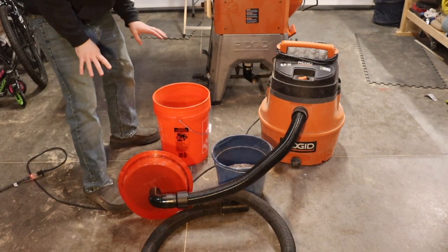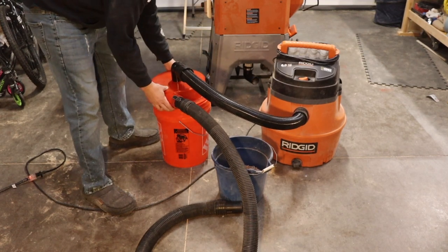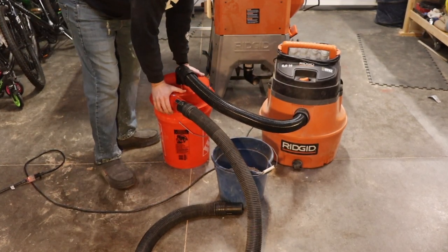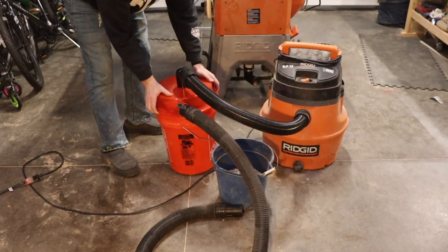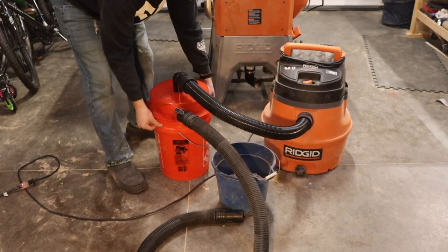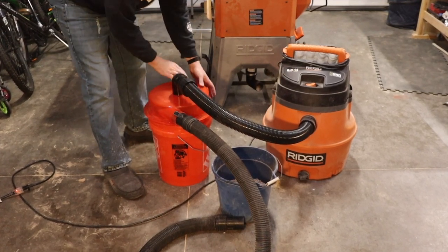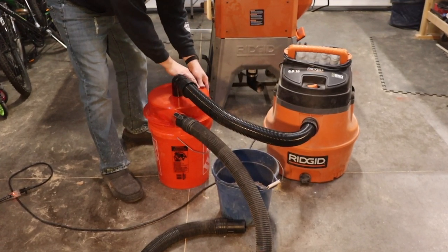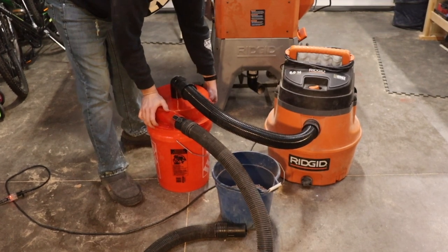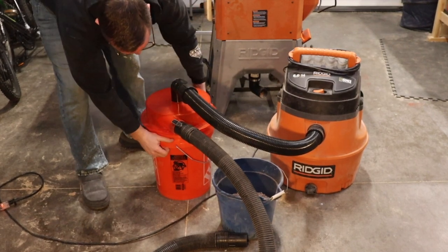Before I show how it works — and it works well — one thing I don't like about it is getting it on here right. It seems to pop in on one side, but a lot of times the other side doesn't want to snap into place right.